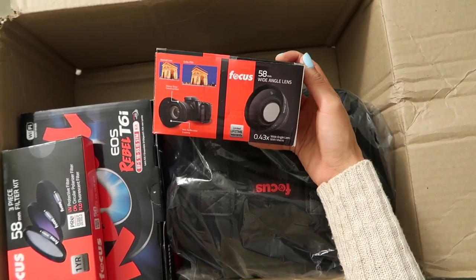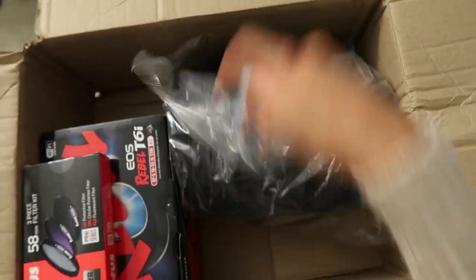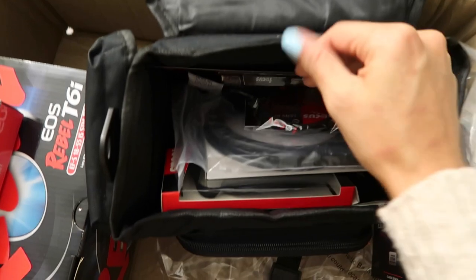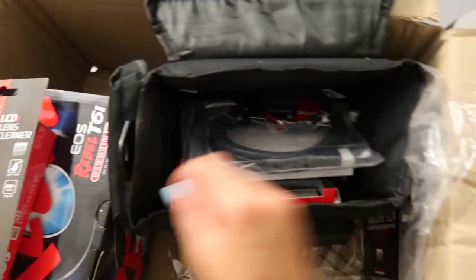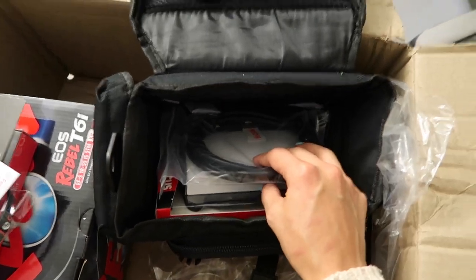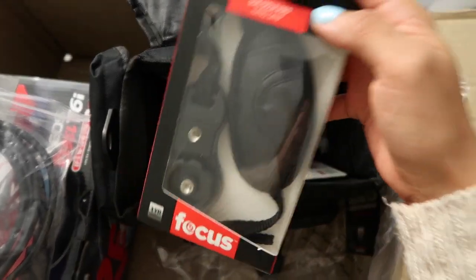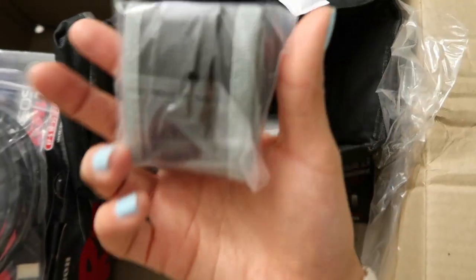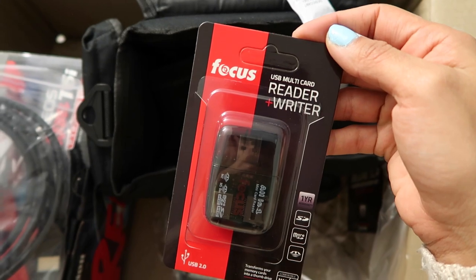Here we have additional wide angle lenses. And here it looks like it's just a camera bag. This looks like a very sturdy bag. Inside the bag we have a lens cleaner, a lens band, an HDMI cord, a hand grip, a memory card storage case, a memory card reader and writer so we can use this for the computer, and a little cleaning kit.